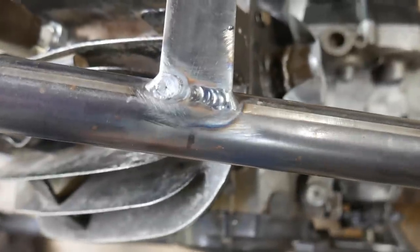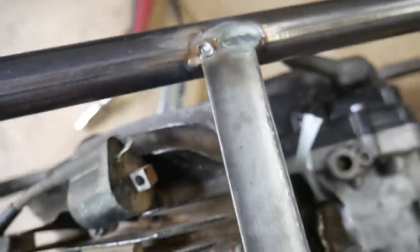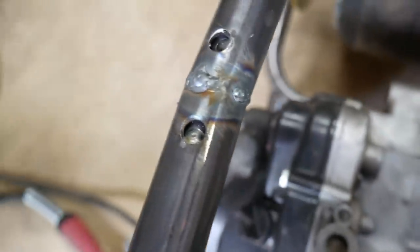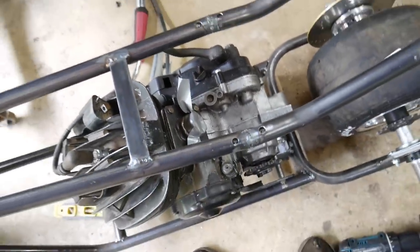I'm still working on getting my technique right, but these are definitely okay. I was only able to weld the top part just because all of this is out of position. These are going to get ground down flush anyway, so that doesn't really matter.